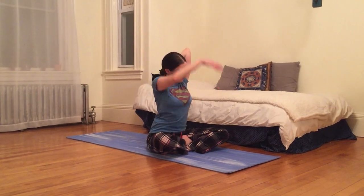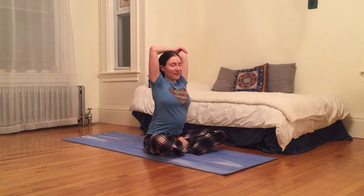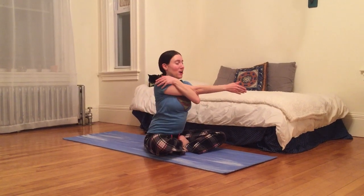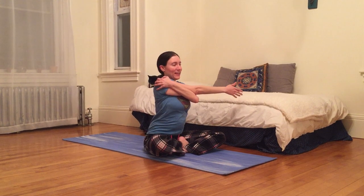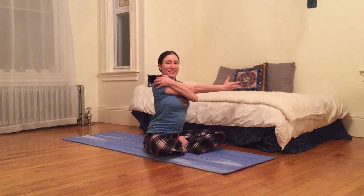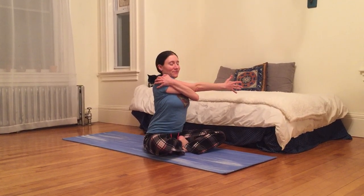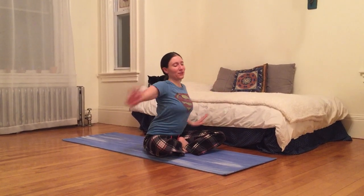I'm gonna release that, switch. Bring your right hand on top of left elbow. Inhaling and exhaling, and then I'm gonna bring right arm across my body, hugging right shoulder with left hand. Keeping all five of those right fingers alive, engaged, vibrant. Inhaling and exhaling, and then I'm gonna switch.